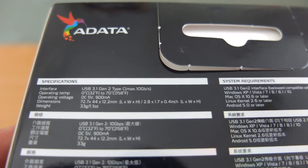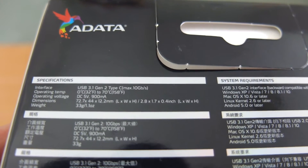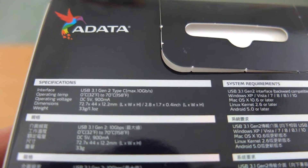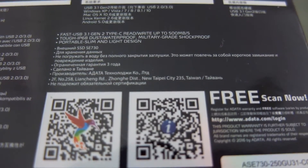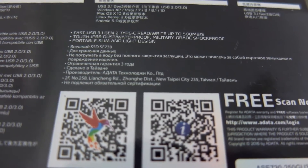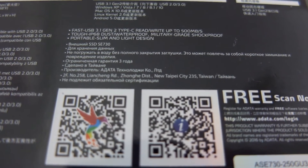Taking a look at some of the specs, you'll see the sizes listed here along with the weight. It's a very light and small drive. There are also a couple of QR codes you can scan to get some additional software, though you don't need the software to run the drive — it's just bonus content.